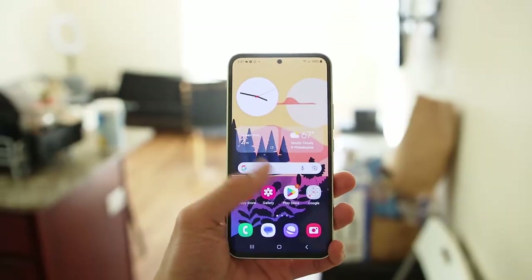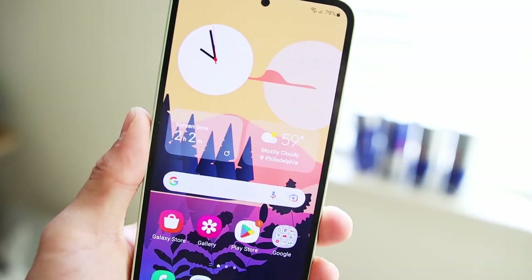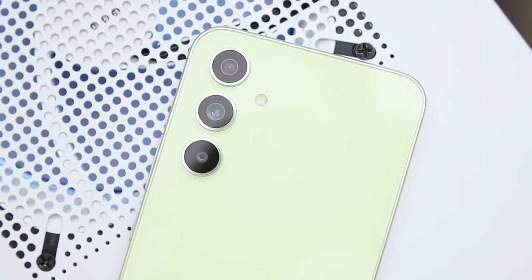Hey everyone, I'm Rich. The Samsung Galaxy A54 is looking a lot like the S23, so much so that I'd call it the S23 Junior at around half the price. There's a lot of good things I want you all to know about this phone, and I'll point out some negatives in this video, so let's get right into my review.